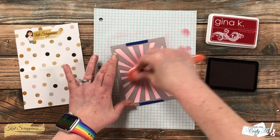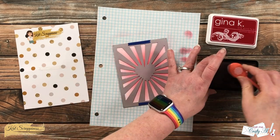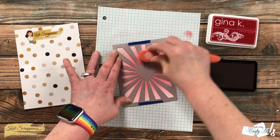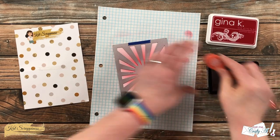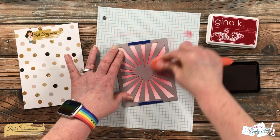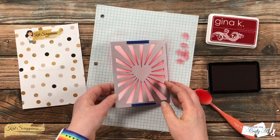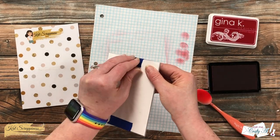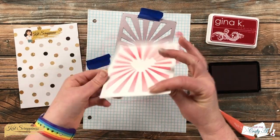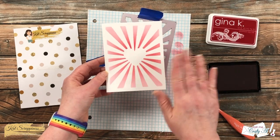Once that first layer is down I bring back more red and concentrate it mostly around where the heart is in the center. If you're not comfortable using your dies this way, you could cut the die from a thicker cardstock and use that as a temporary stencil. Once I have what I think is a good ink saturation I remove the die, then set this aside to dry — I want to make sure the red ink is dry before adding the stars so I don't get a purple where the two colors meet.